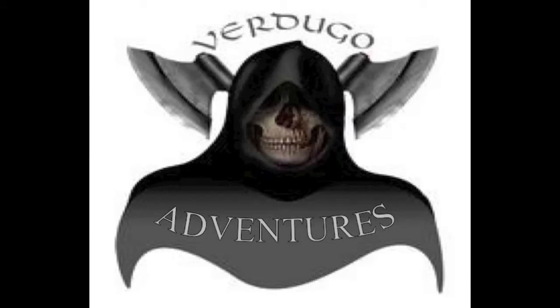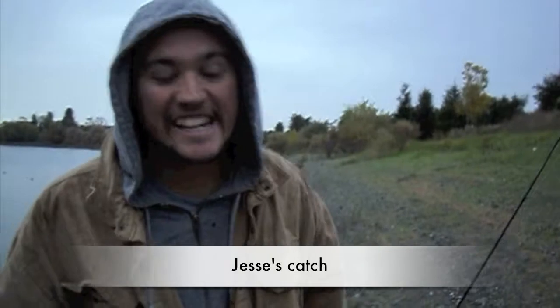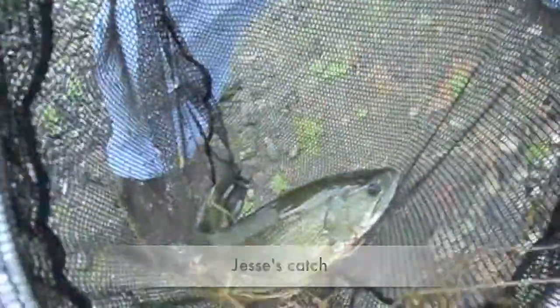Welcome to another episode of Verdugo Adventures. So Verdugo Adventures here — grab your quarry legs in the rain. Chicken nightcrawlers.